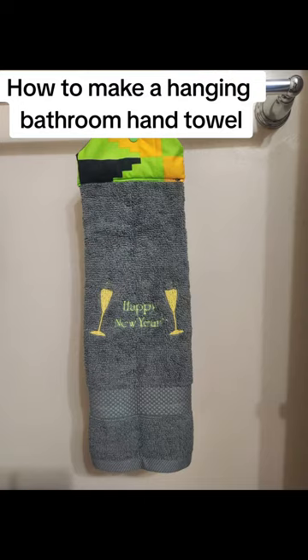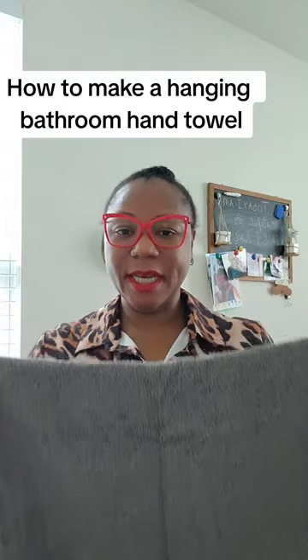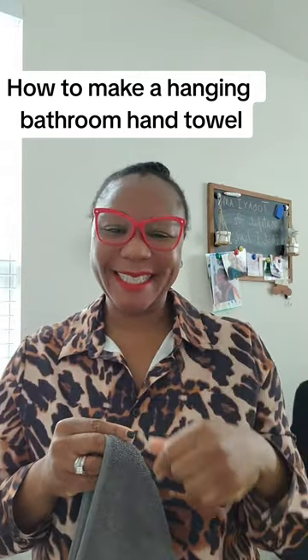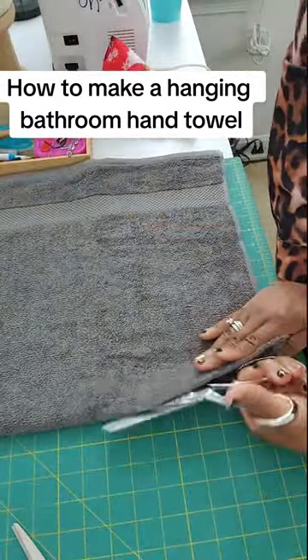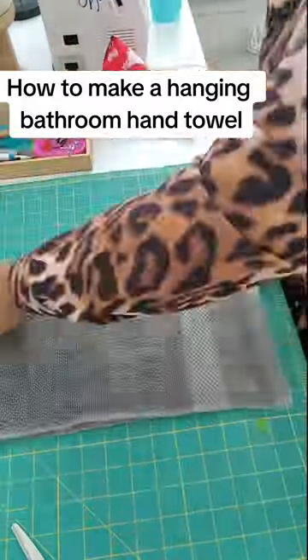Let's make this hanging bathroom hand towel together. First you're going to need a full towel — this is actually going to create two individual towels for you, which is awesome. So let's go ahead and get started. Once you have your towel, you want to lay it flat into equal halves and just cut it, as you see there.